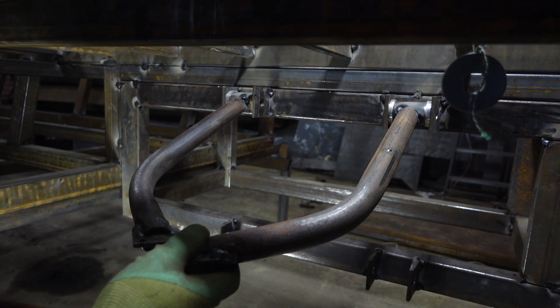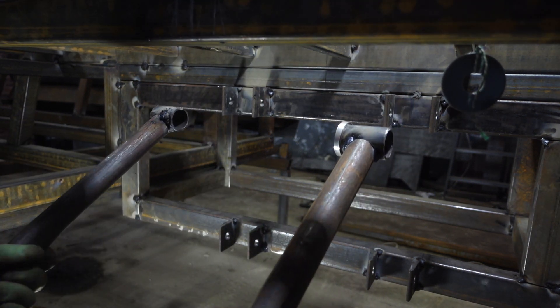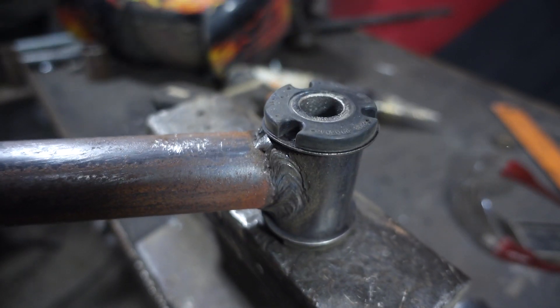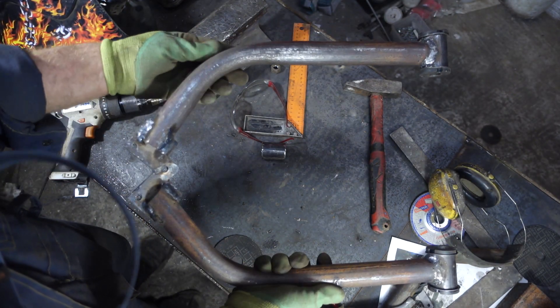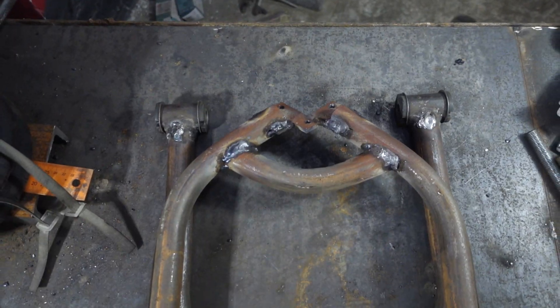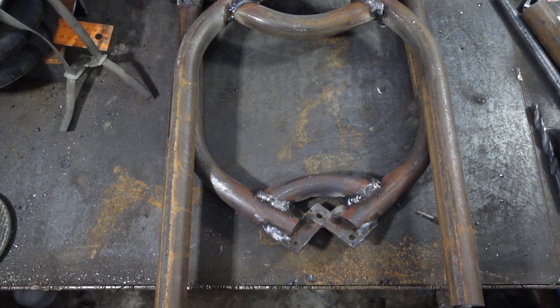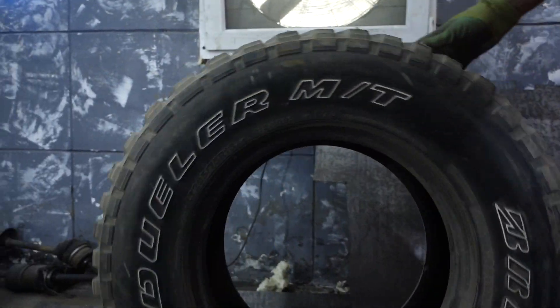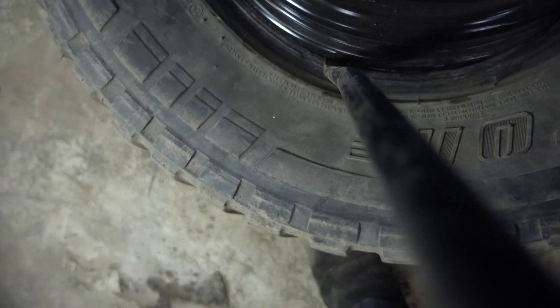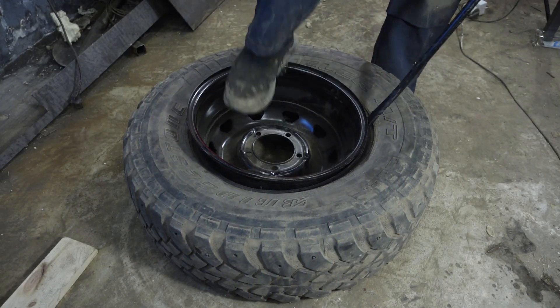After welding the ready part in place to the bushings, I can remove the lever and calmly continue welding on the table, then hammer the silent blocks into it. To strengthen the lever I welded another pipe element at the end. The same way I made the lower lever — in order to weld the bushings to it we need to try the wheel in place first, so it must be re-assembled.